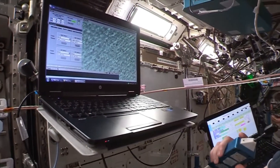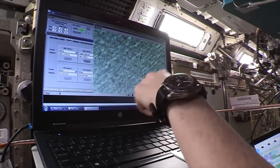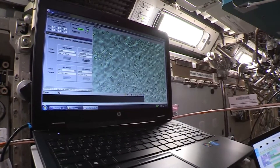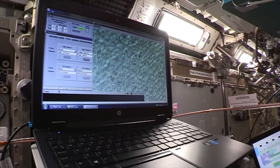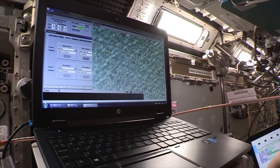Yeah, I agree. It's a good spot. You do see definitely some of the tubule formations here and some of the gaps in between the cells. Really good representation of both of those — that's a really good spot.